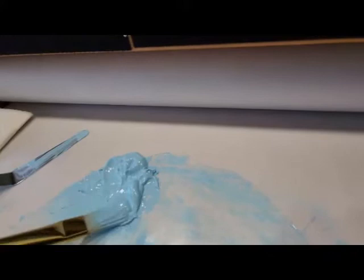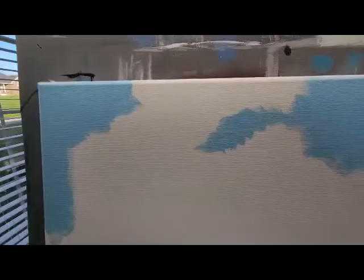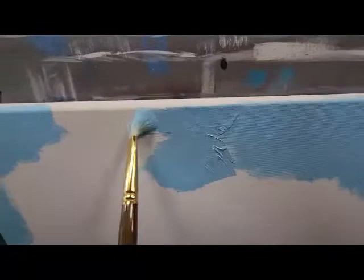It's just so soft but it's not runny. You do not want the paint to be runny. If you mix too much medium in the paint and it wants to run, then you must add some more paint. We don't want it to be runny — we just want it to be soft and buttery. And there again we're just applying more paint onto the canvas.